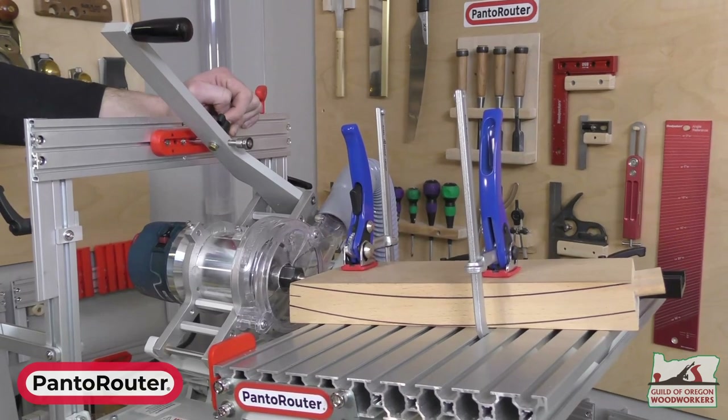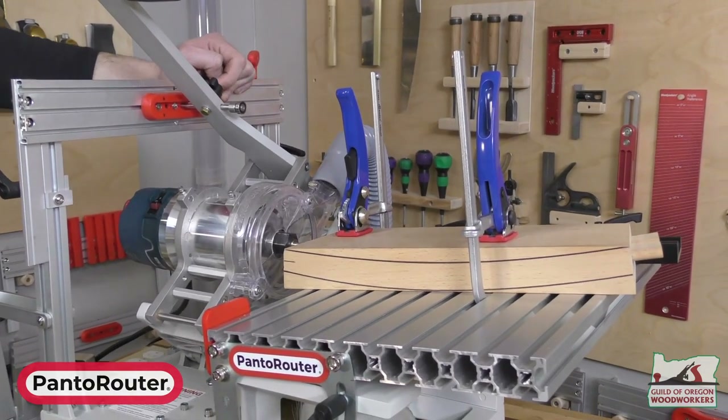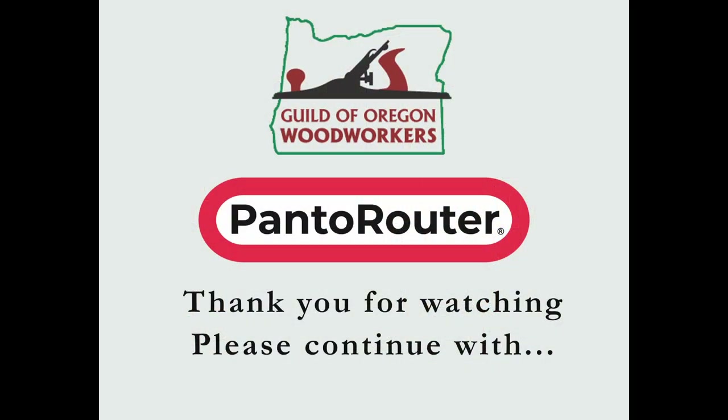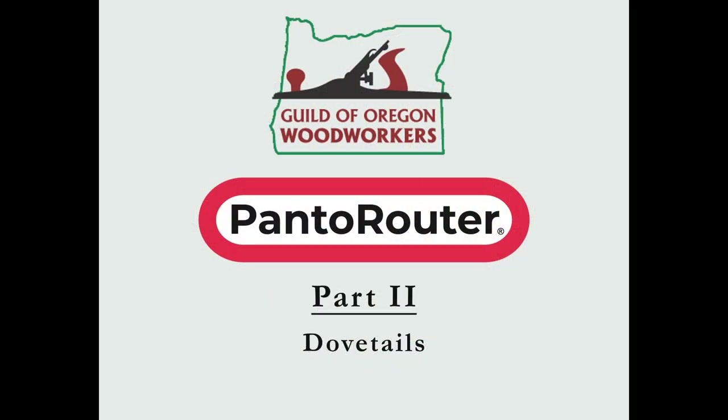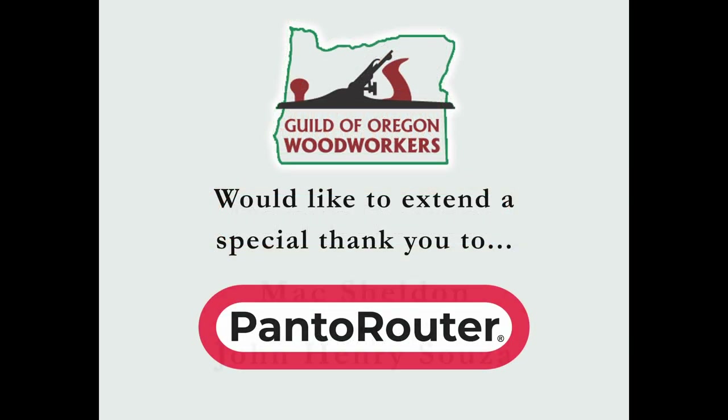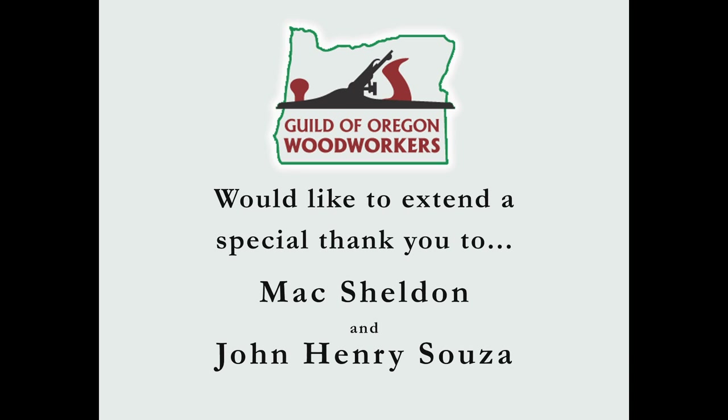That's the setup for compound angles, and that's really what allows us to build some pretty complicated furniture and joints. Next, we're going to do some dovetails.